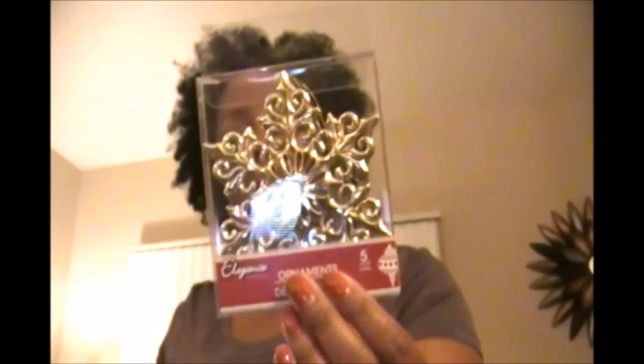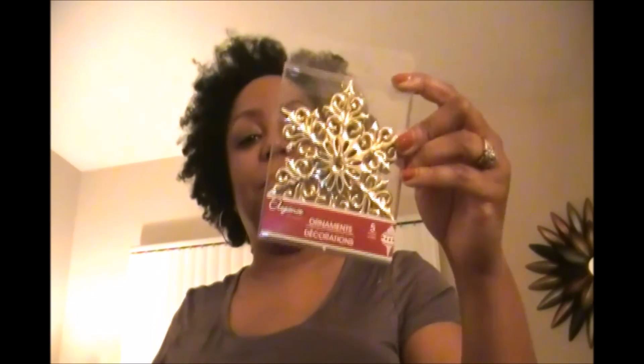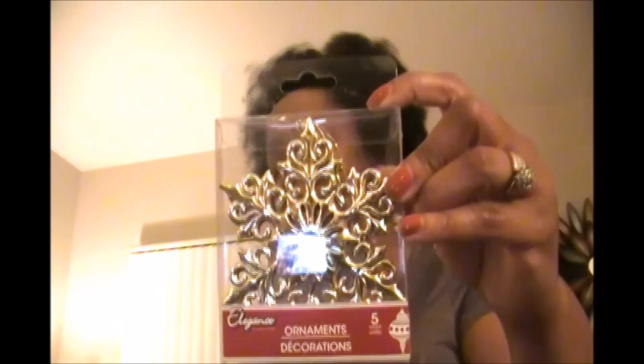I got these little ornaments — there are five of them — and I'm basically going to hang them from my gifts to add some personality, since I'm using that brown paper to wrap everything. I also got this gold ribbon, 12 feet of it, and then a glittery white ribbon. I'm going to use those in different ways to personalize my gifts this year.